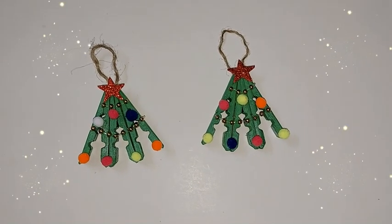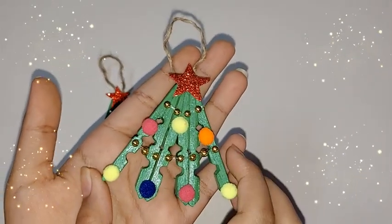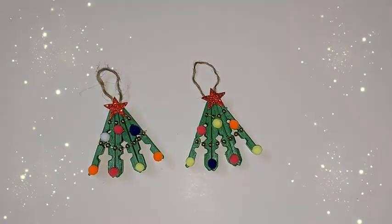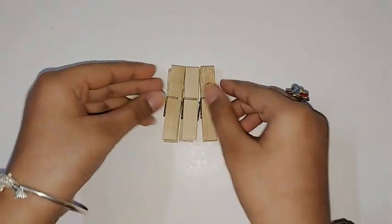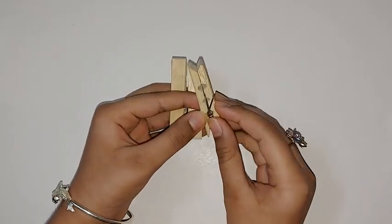Hi guys, welcome back to my channel! Today I'm going to be showing you how to make this really easy and cute Christmas tree ornament. To start making the tree ornament, you should take three clothespins.